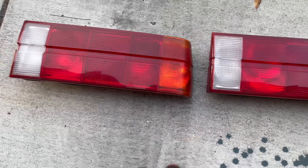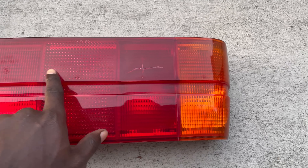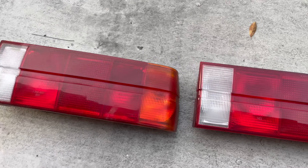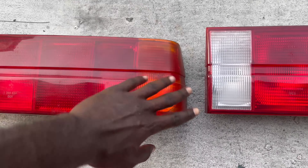I don't know if you can tell, but this is the polished tailor — look how polished it looks. And then this is the unpolished. This was tinted before, but after polishing it, I got all the tint off.